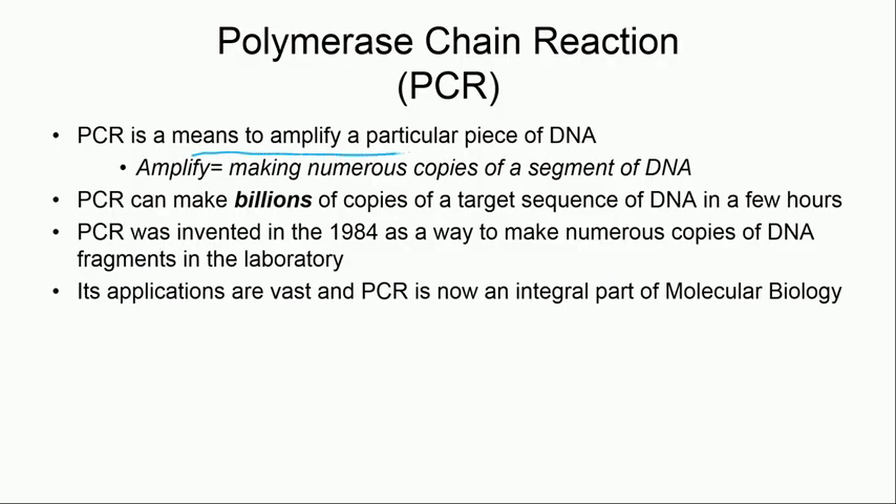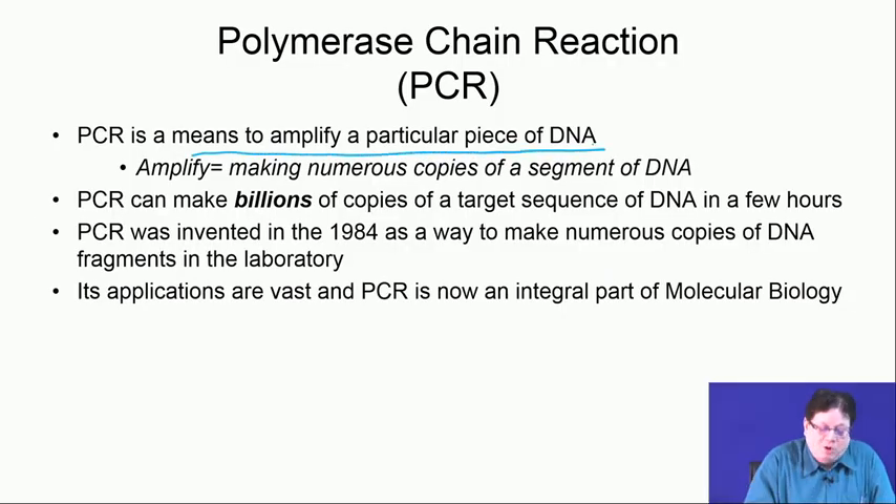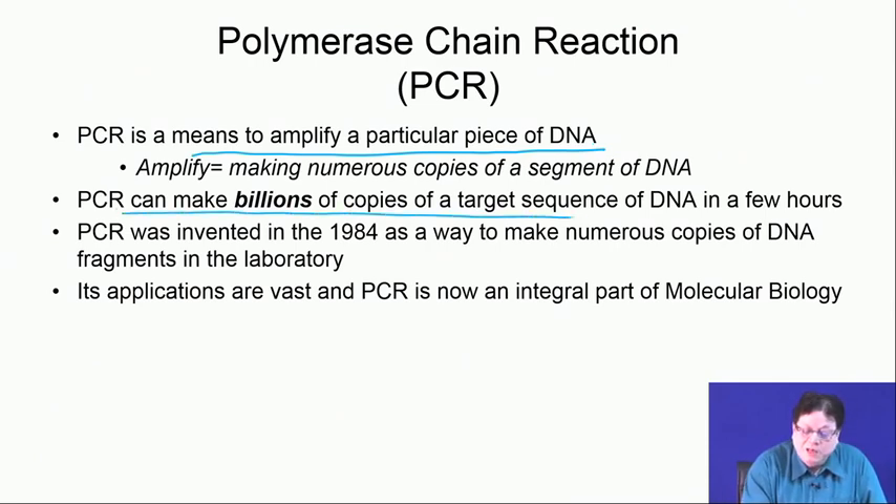What is PCR? PCR is a means to amplify a particular piece of DNA. Amplify means making numerous copies — numerous clones. PCR can make billions of copies of a target sequence of DNA in a few hours, which makes it extremely useful.